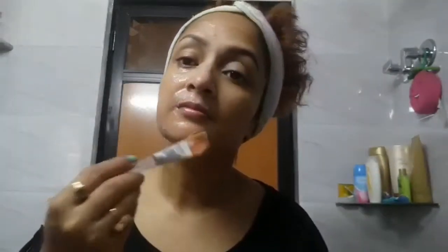As you can see, I'm applying it with a face pack brush all over my face. You just need to keep it for 10 to 15 minutes and then wash off with cold water. You can apply this mixture all over your body as well before you take your shower. Keep it max to 15 minutes and wash off.